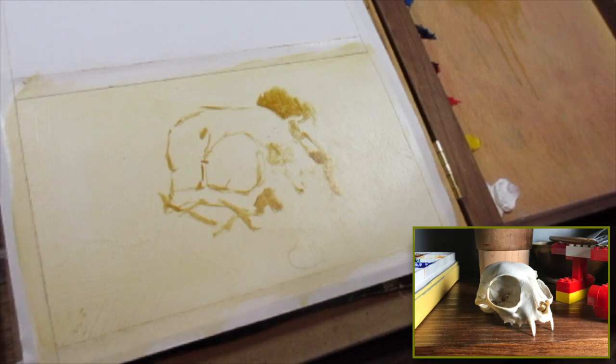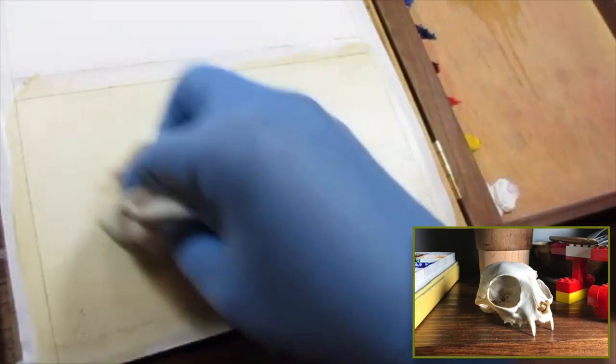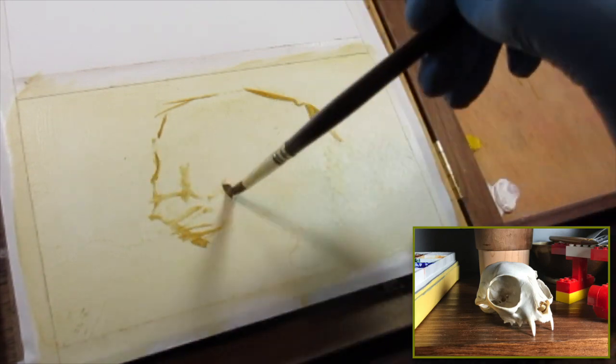I wanted to show how easy it is to erase your mistake and start all over again. You just take your rag and with a quick wipe you can go back to the blank page and get started all over again.